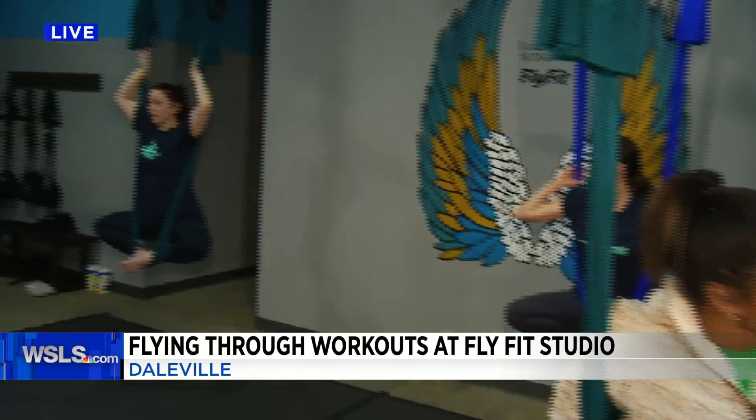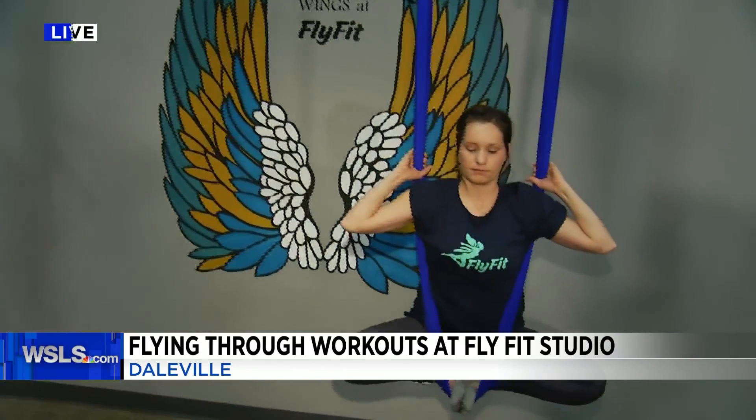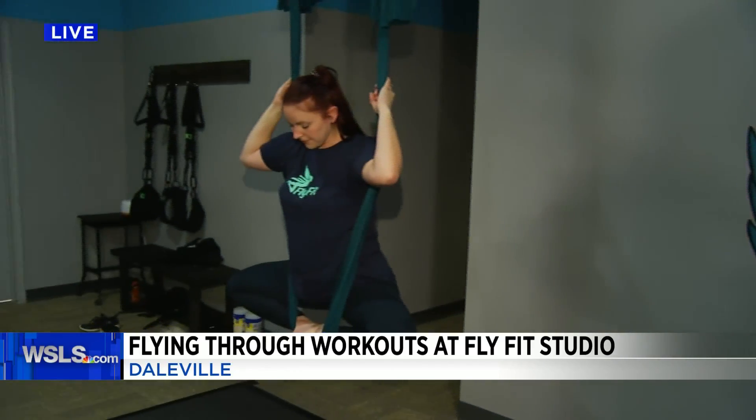Aerial yoga is just a way for you to kind of enhance traditional yoga. You can do a lot of the regular traditional poses — you just use the hammock as an assistance. So it can help you further your stretching, it can help you increase your strength, and it's good for flexibility. It's really good to release tension in your muscles and joints.